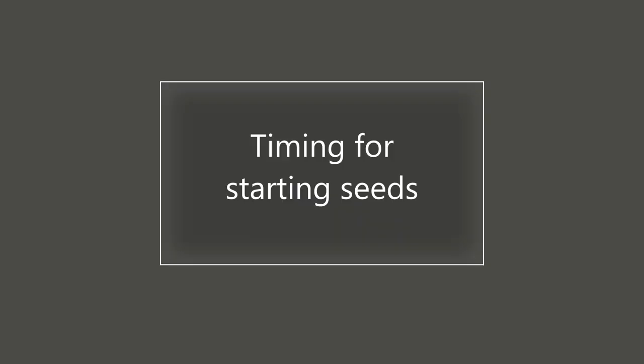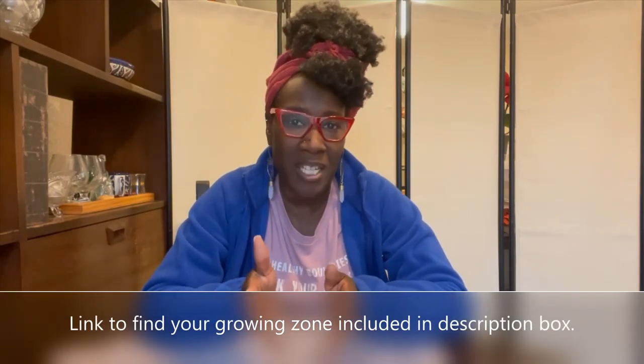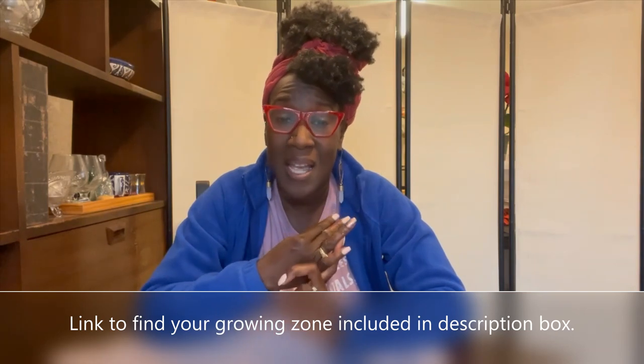It's important to point out that I'm starting seeds in Central Texas — my growing zone is zone 8b/9a. You might be in a different growing zone, so your timing might be a little different as to when you can start seeds and when you can transplant them. For my area, I start seeds generally either in late August for my fall and winter crops, or in December and January for my spring and summer crops.